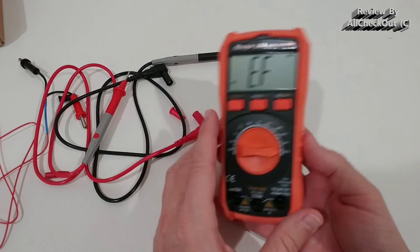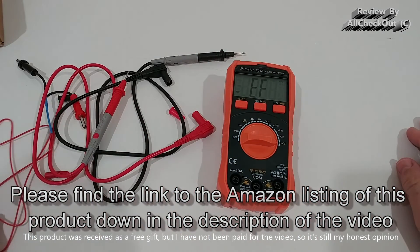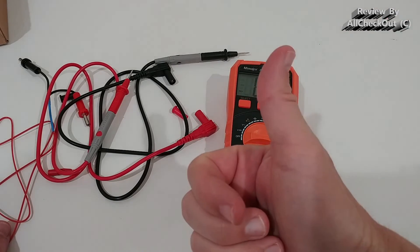So we have everything we need: a sturdy build, a lot of functions, and easy to use — it doesn't get much better than that. I can give a full recommendation. You can buy it directly on Amazon. Hope this video helped a little bit — thanks for watching.